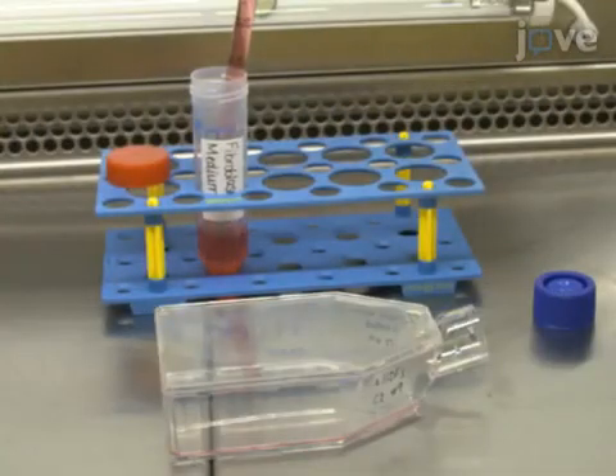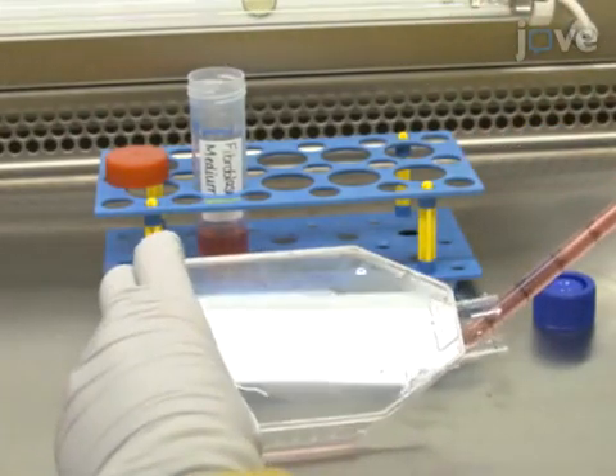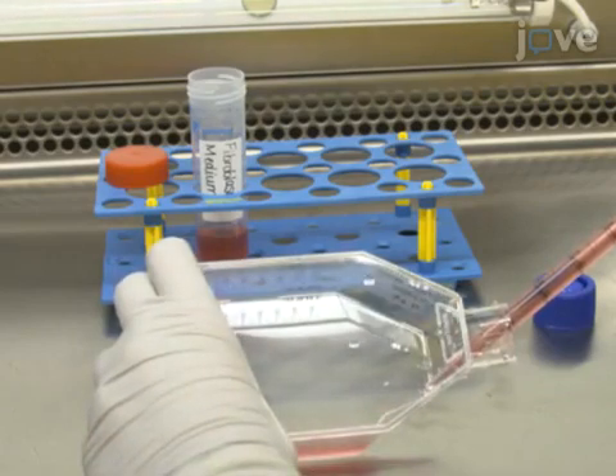The next day, replace the old medium with fresh fibroblast medium. Keep changing the fibroblast medium every three to four days until the cells reach 95% confluency.